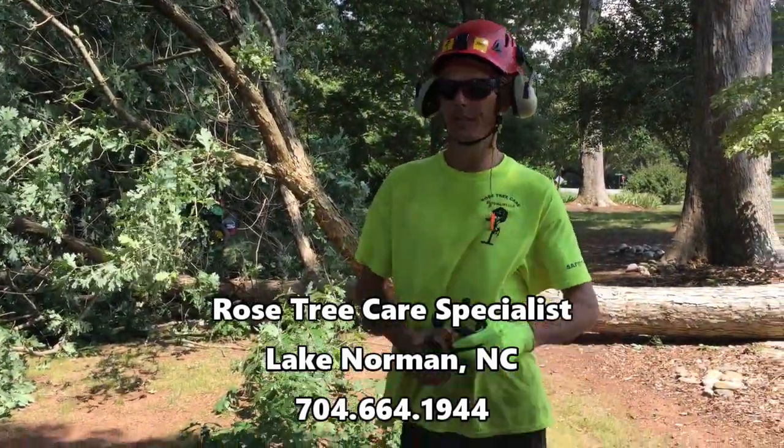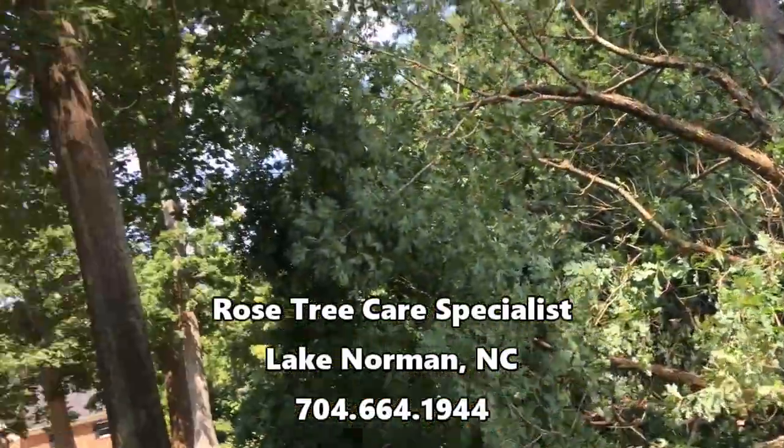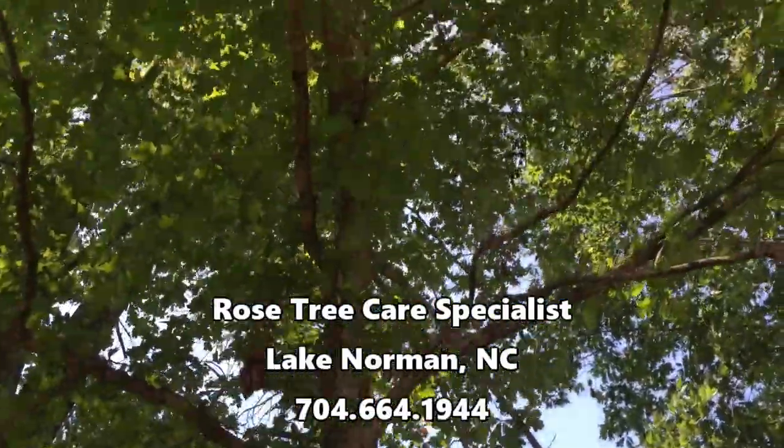Hi guys, I'm Chris Perose with Rose Tree Carrier here in Mooresville, North Carolina. Today we're gonna be felling some little white oaks.